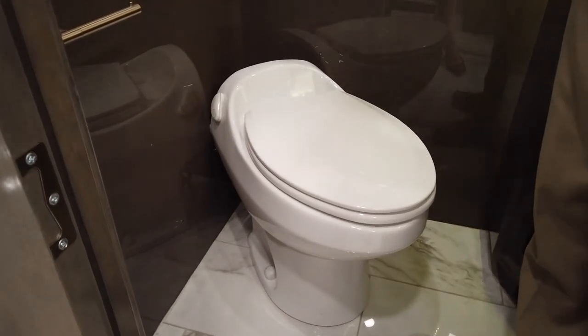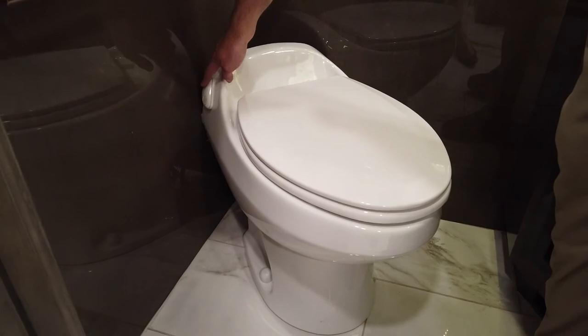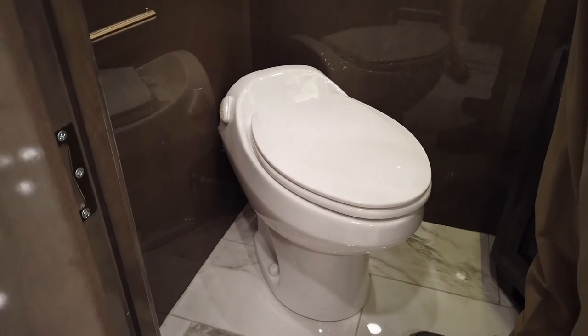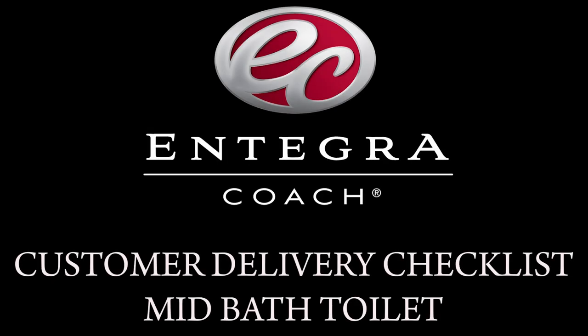The electric flush toilet with the two buttons on the side of the toilet. To operate this toilet, simply push one of these two buttons. The smaller button is for a smaller amount of water and the larger button is for a larger amount of water during the flush. The electric flush. Thank you.